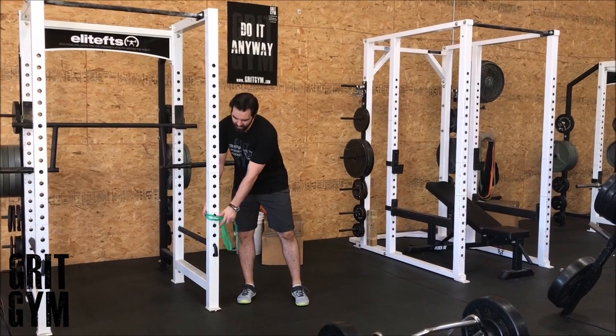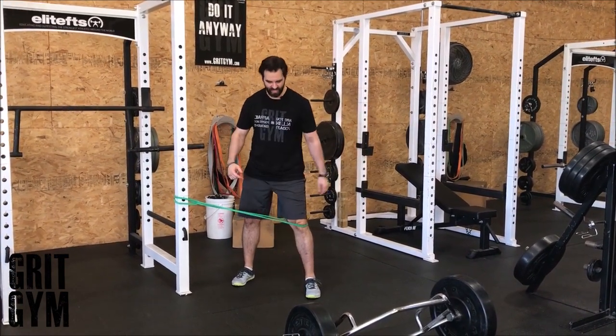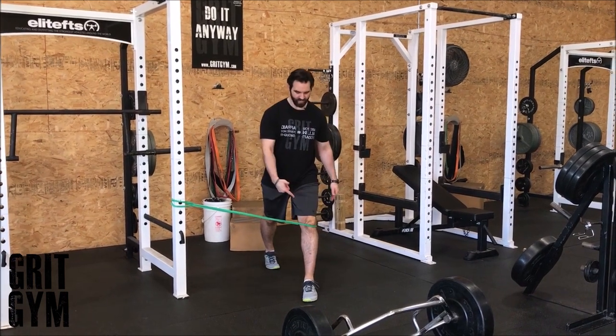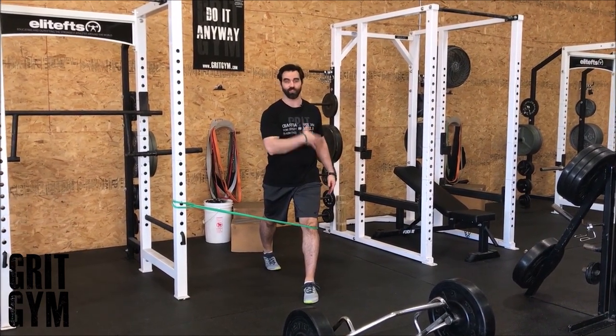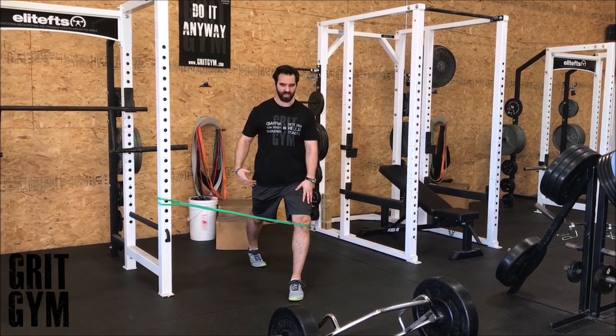Split squat RNT at the knee is usually going to be when someone's dipping their knee in. So you feed the problem — put the band on the outside. You might have to flip the direction, but in split squat position, you're driving out against that knee.